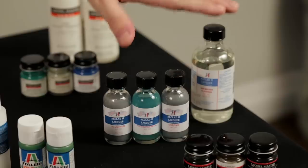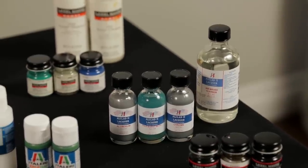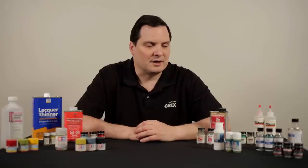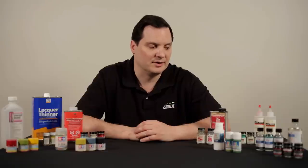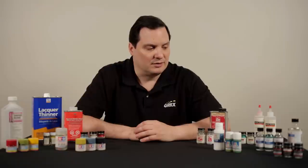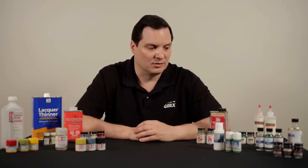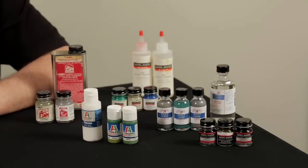Lastly, with the metalizers that I wish to discuss, we have the Alclad II line and once again Model Master and Testors. These products do not require thinning as they are high viscosity products that flow nicely through the airbrush for your natural metal finishes. Alclad II does provide their own cleaning agent; however, you can utilize the lacquer thinner once again for either the Alclad II or the Model Master lines to clean your airbrush once you are finished using these products.